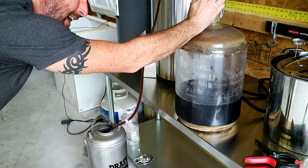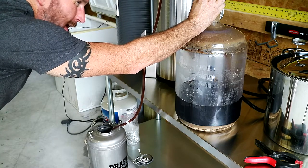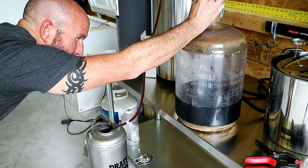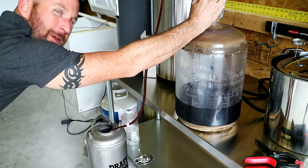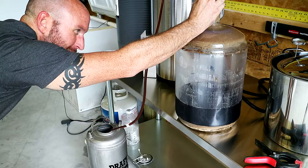I did not cold crash this one. I want to see the difference, and whether it was necessary or not, on this stout beer. That may be a mistake, but there's only one way to find out.